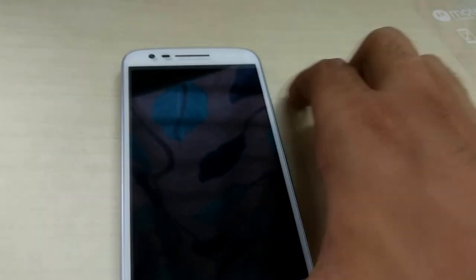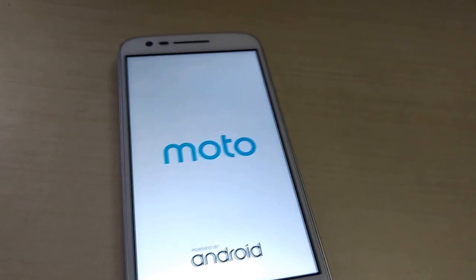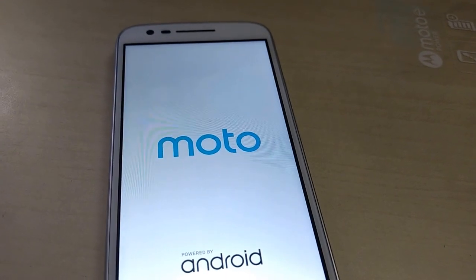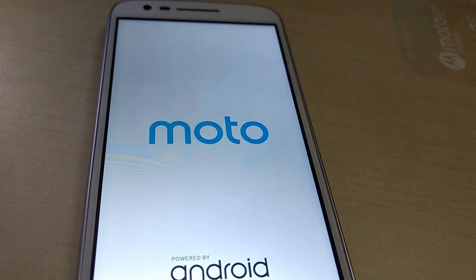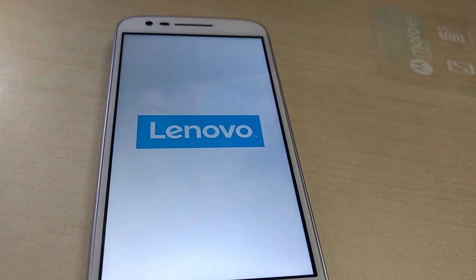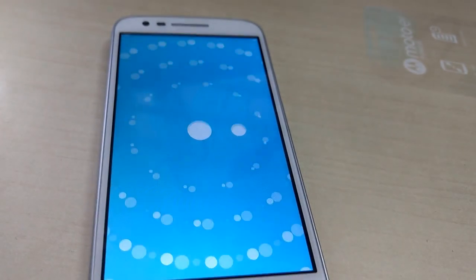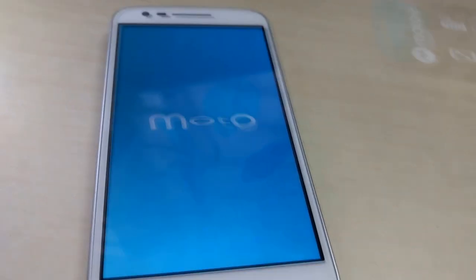Let me remove the temporary screen protector and power on the phone. We'll get to see the usual Motorola boot animation which is really cool. It says 'Moto powered by Android' and then the animation starts. Moto is now owned by Lenovo so the logo reflects that. All those circles dance around and then form the Moto logo — looking pretty cool actually.